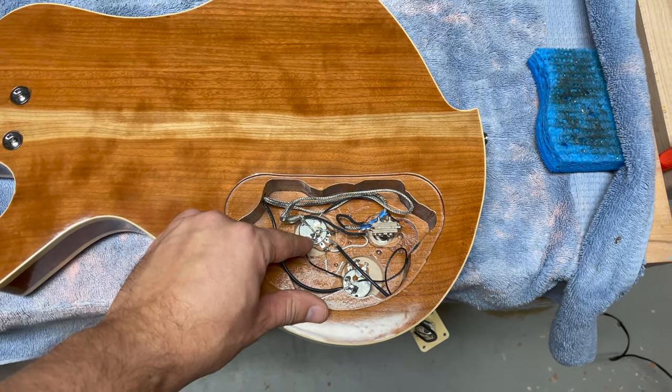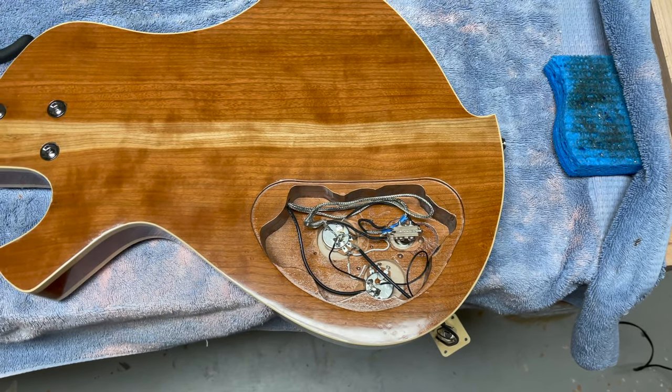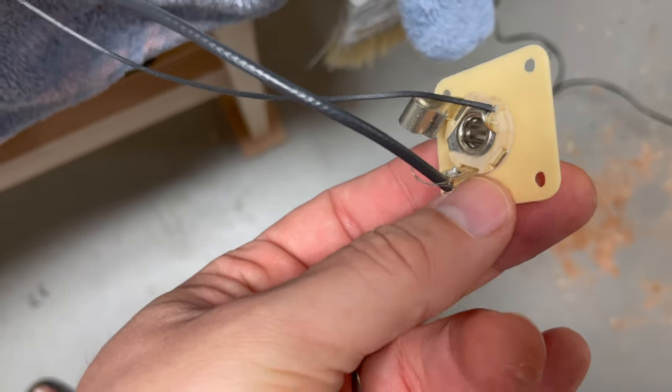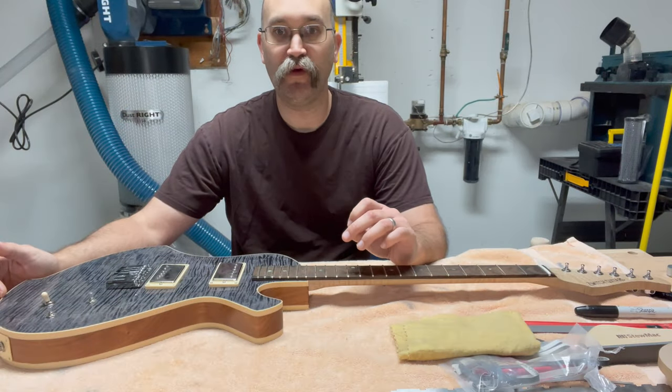This wire here to ground the two pots to each other didn't exist, so I added that. I also cleaned up the solder joints on the hot side, and now it seems to be working. So it's the next morning.